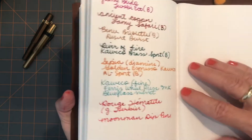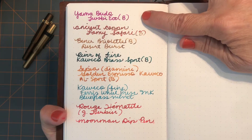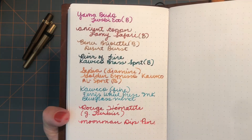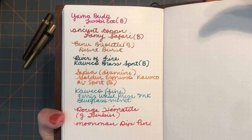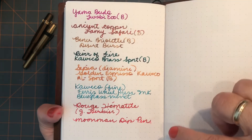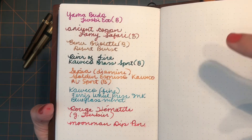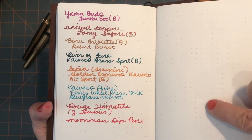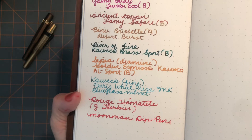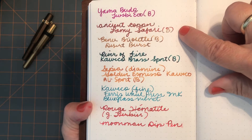This is a TWSBI Eco in a broad nib — all my TWSBIs have broad nibs right now except one, which I didn't use. This ink is Yamabudo. I'm drawn to wetter inks and broad nibs, so that's mostly what I'm showing you. If you're familiar with any of these inks and think you might like to try this paper, this might help you see if you'll like the results. Here is the Ancient Copper from the Lamy Safari broad nib.